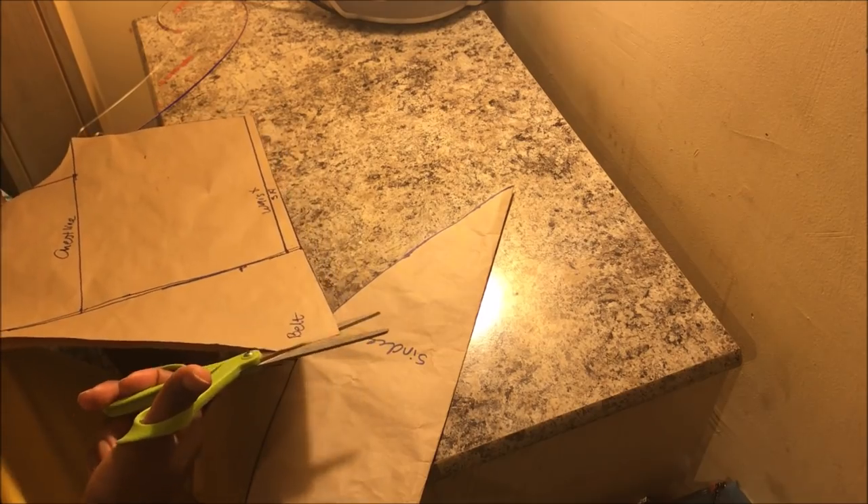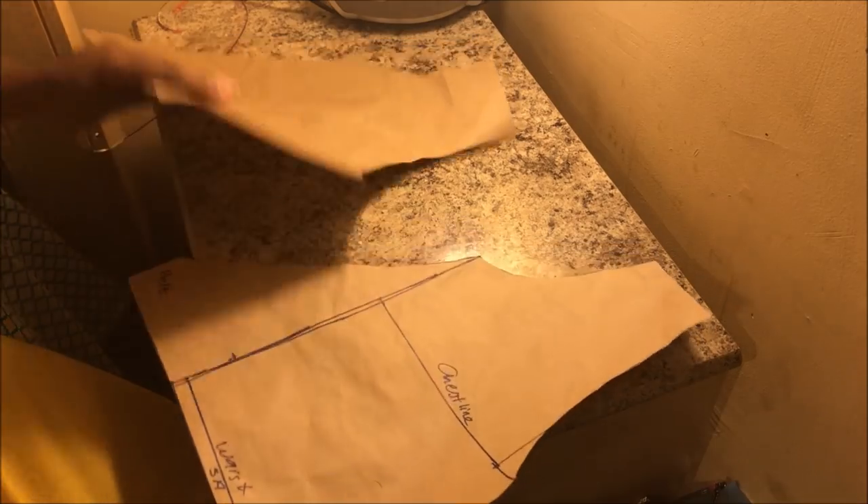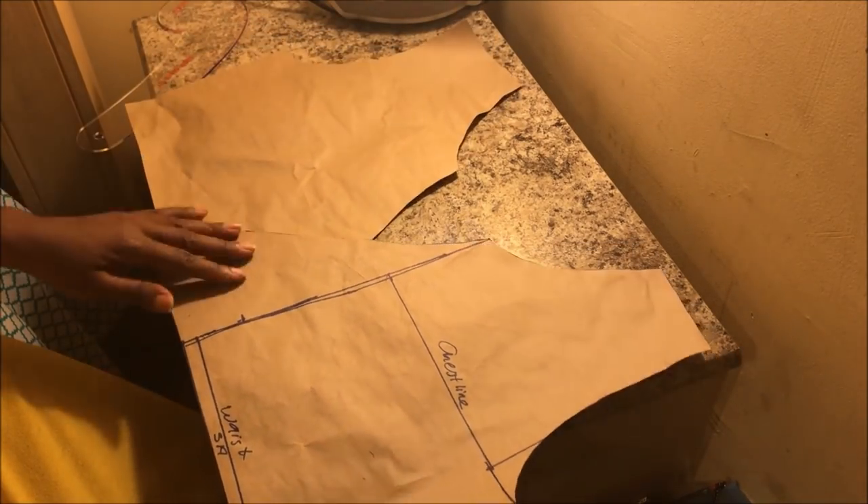After cutting it out, just split open the two inches mark and that's how the pattern looks after you cut it out.